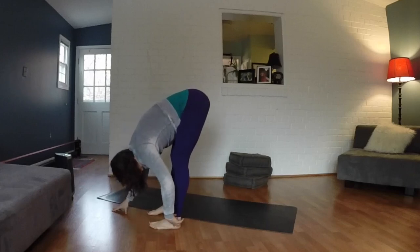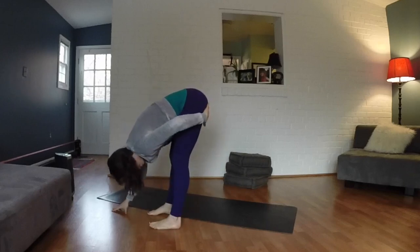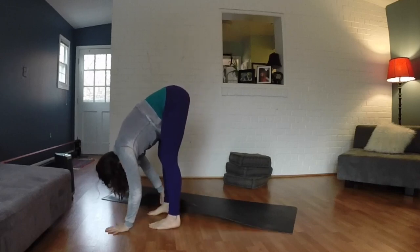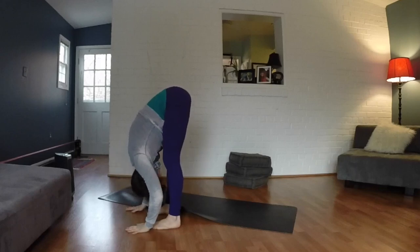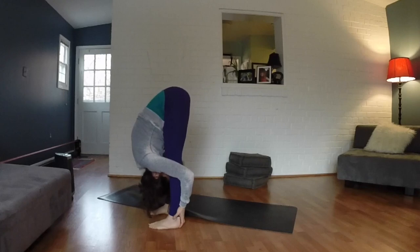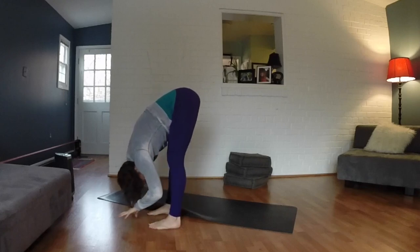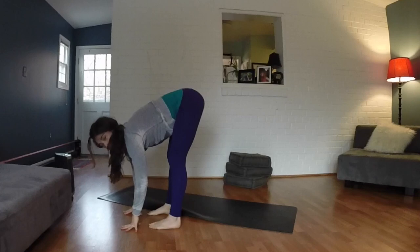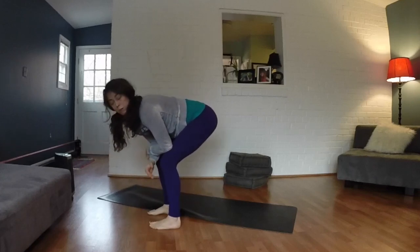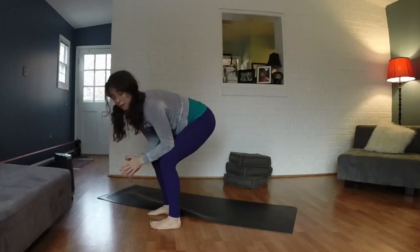A lot of times we sit back on our heels, and that's not going to bring as much stretch as we want to the back of the legs. So shift forward, pressing evenly through the balls of the feet and the heels, and eventually work towards really being able to fold in, holding these nice deep long stretches. That's probably one to two minutes — thanks for coming.